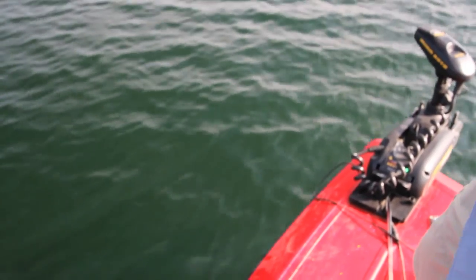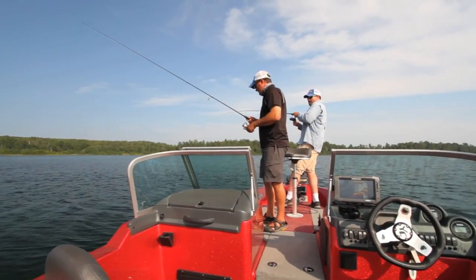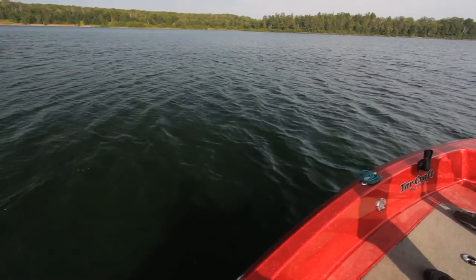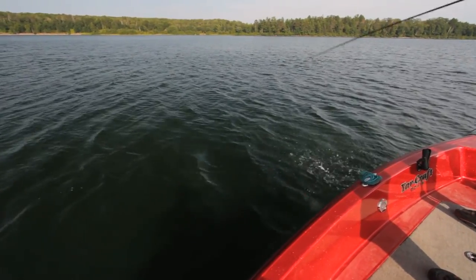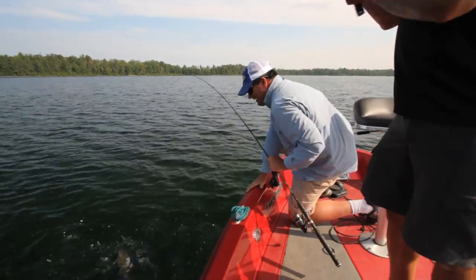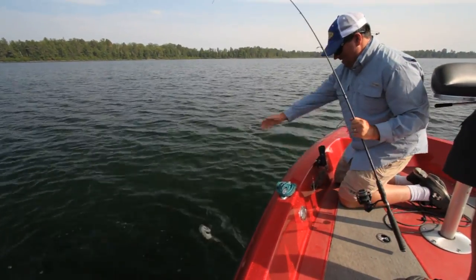Got him! Big one — whoa! Doing some aerial acrobatics. That fish came way out of the water. Largemouth! Even though that's a largemouth and there are smallmouth in this lake, I would still watch behind that fish.